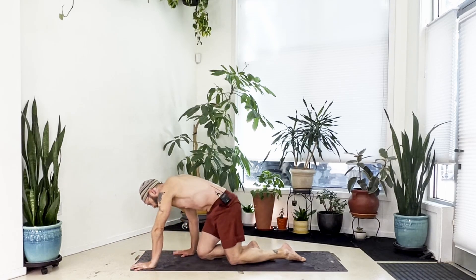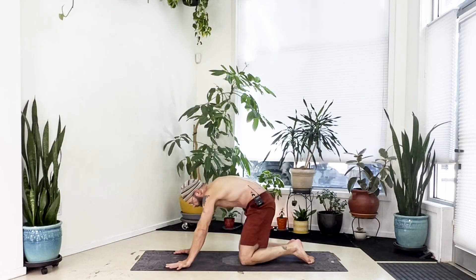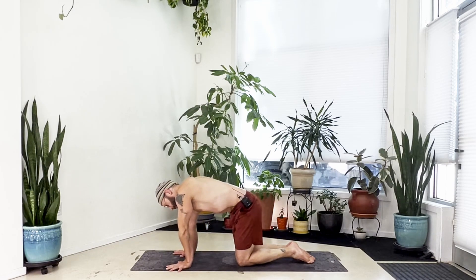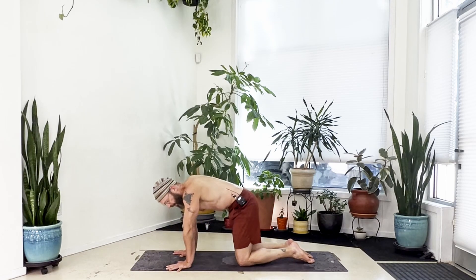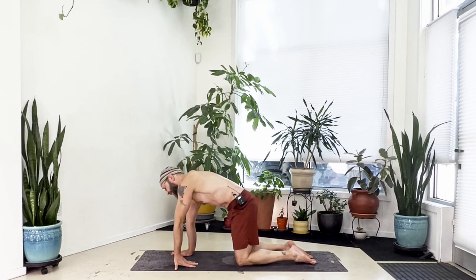Take an inhale, then with the exhale cross at the ankles and come forward to all fours. Once in all fours, take a moment — move around, stretch your hands and fingers, let the shoulders and hips move side to side, feel things out. Just notice where you feel loose and where you're tight.